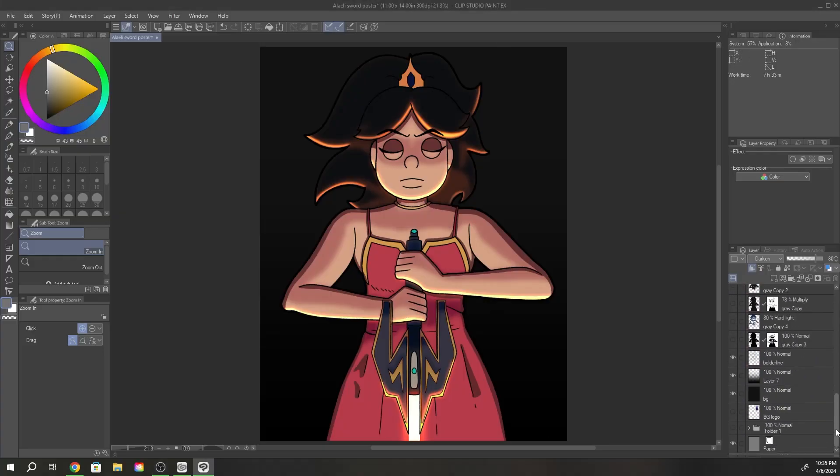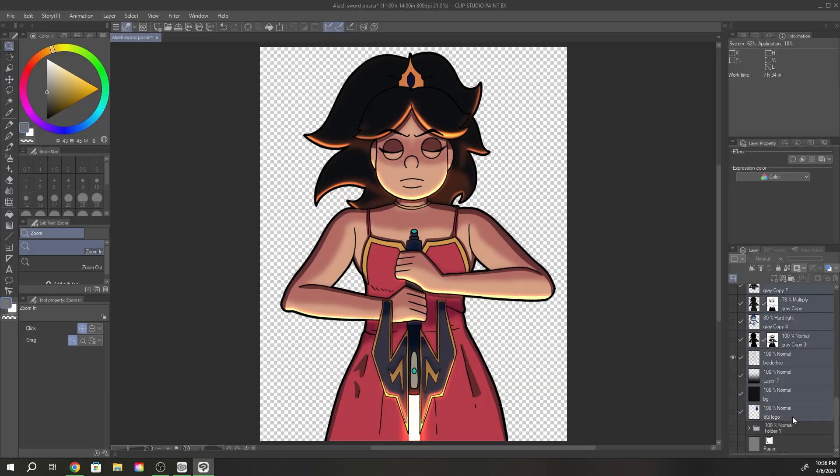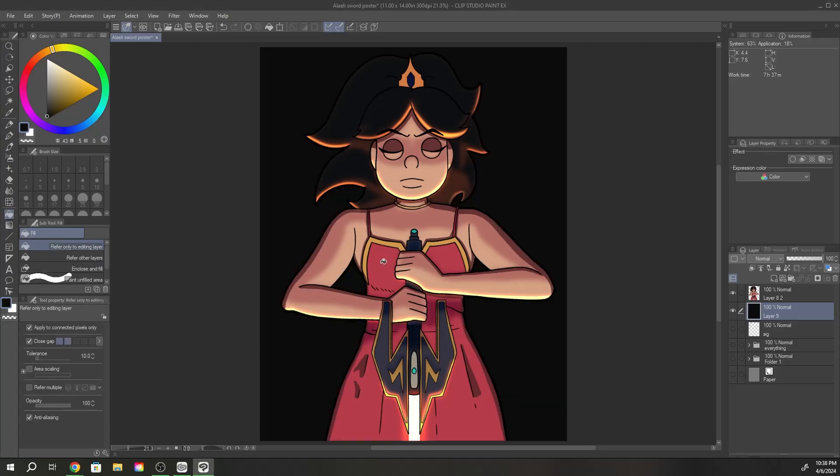Howdy y'all! Welcome back, glad you're here. I'm continuing my animated project that I started out as a sketch in Procreate, and if you want to follow the mini-series of this project I highly recommend you check out some of my other videos if you feel inclined.